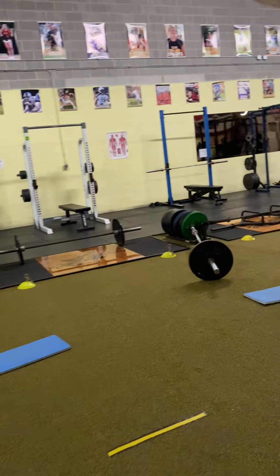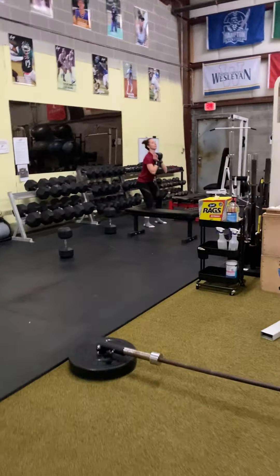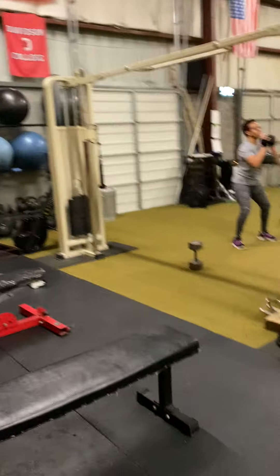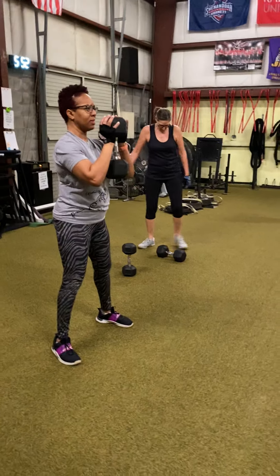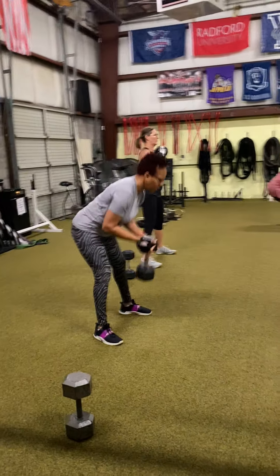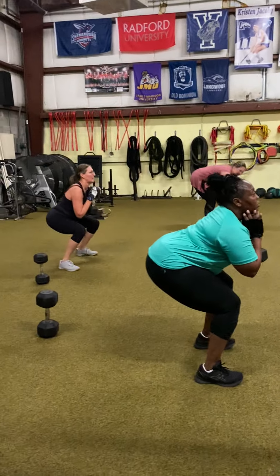Then we're back to the top with the goblet squats. Now we're going down to four reps. If we don't have weight to increase, we'll hold it for five seconds on each rep at the bottom. Load your lateral arch, make sure the toes are straight ahead, keep that torso vertical. Making sure that the arch doesn't collapse — apply force into your lateral arch, connecting your fourth and fifth toe to your heel. Four reps.